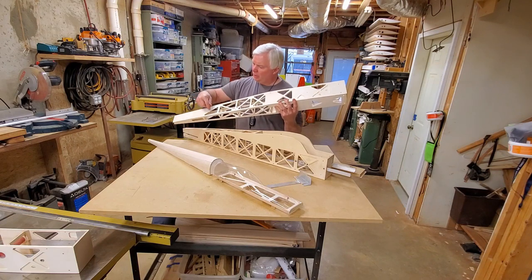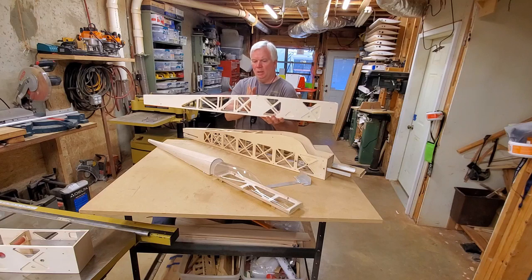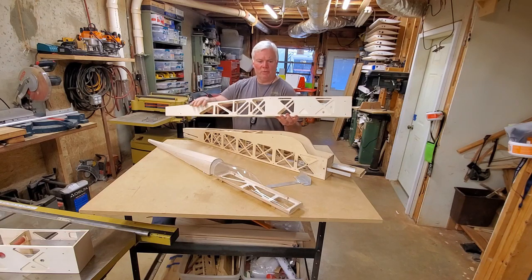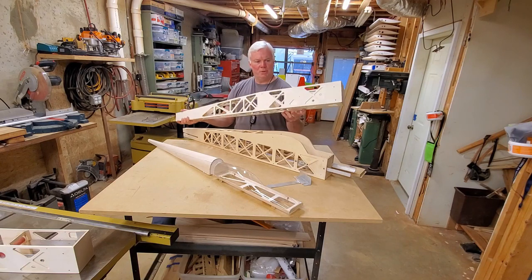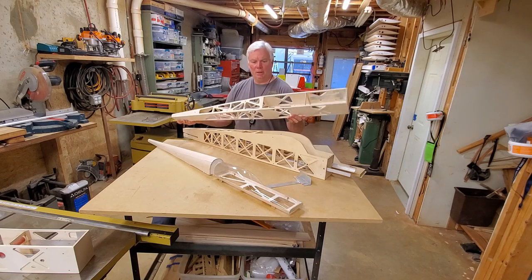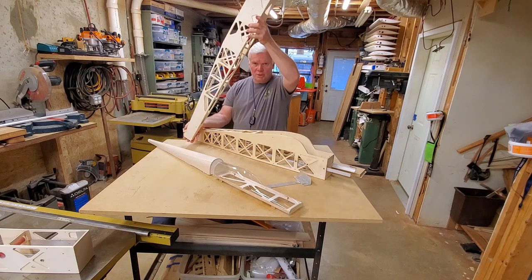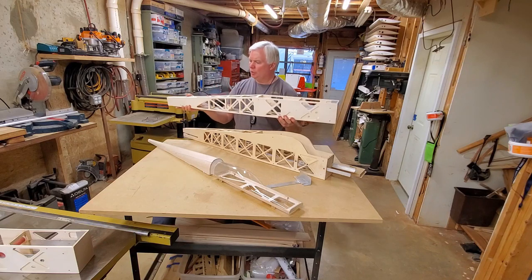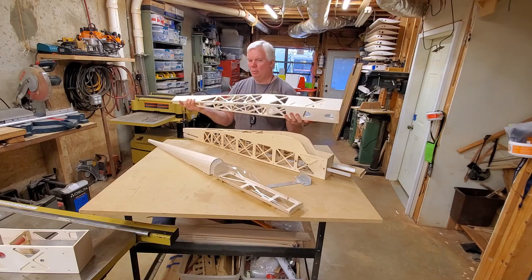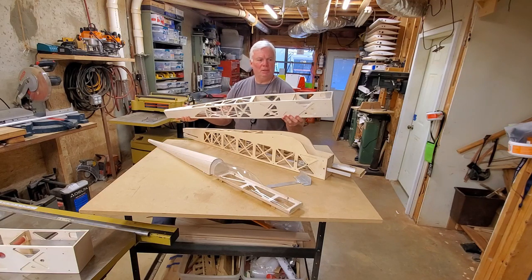This particular fuselage — I've put two three-millimeter carbon rods running from here to here. That's the weakest part of any fuselage and that just gives me a little more insurance. I fly this plane 3D a lot — low Harrier rolls, hover touching the tail on the ground — and that gives me just a little more strength back here in the back end. Probably overkill for normal flying, but I fly this plane low to the ground and it takes a beating.